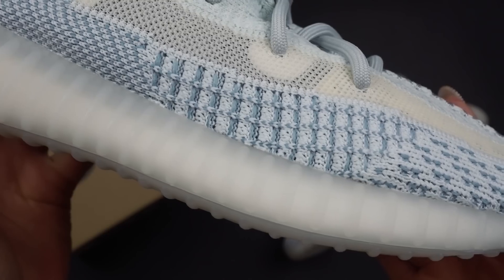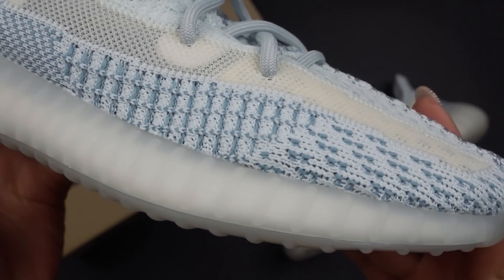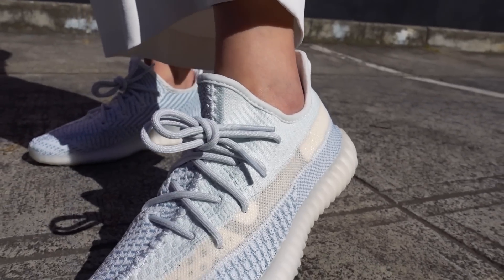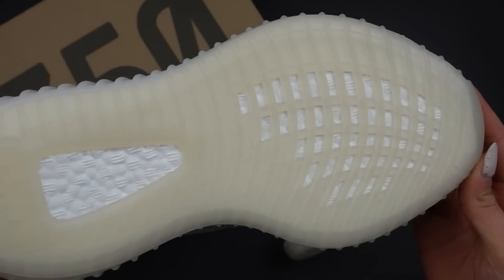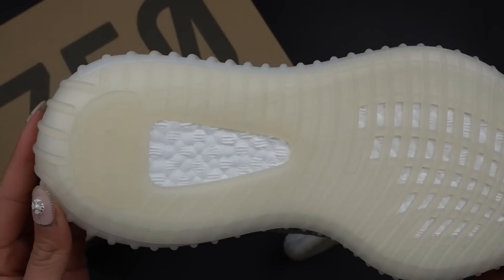I do like how they've used a sort of milky white midsole. It's semi-translucent as well, and I think that looks really good. The outsole is kind of like a light yellow color. Overall, it is a very good color combination.